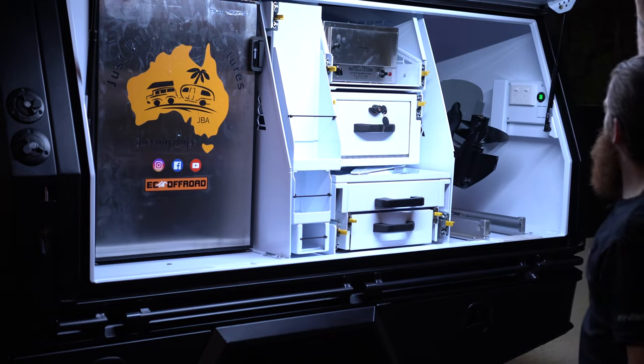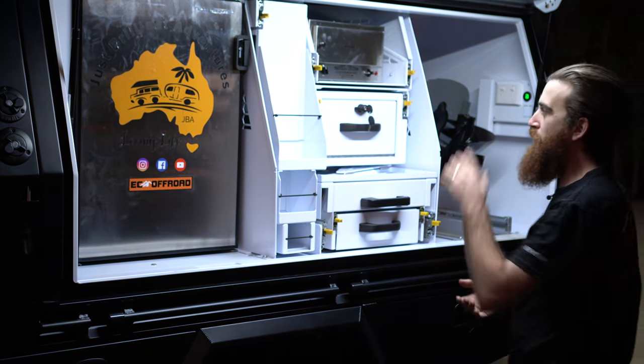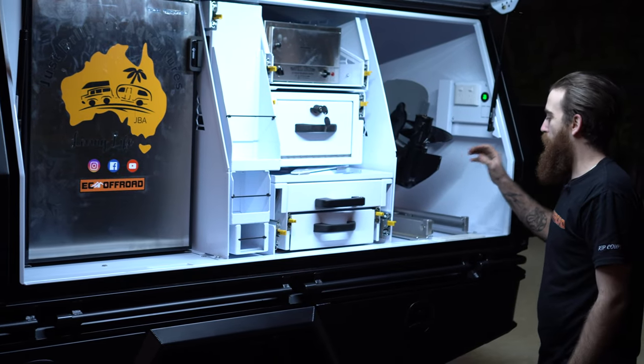Let's talk through the GCI canopy. Here he's optioned pretty much everything. He's gone with the upright Bushman fridge, he's gone for the full kitchen setup, he's gone travel buddy, and in the back he's even got an outboard motor.